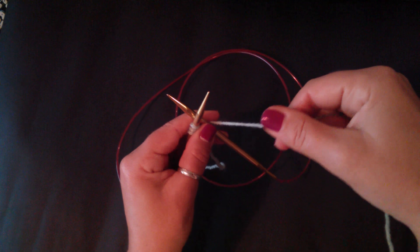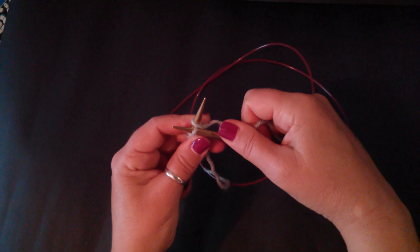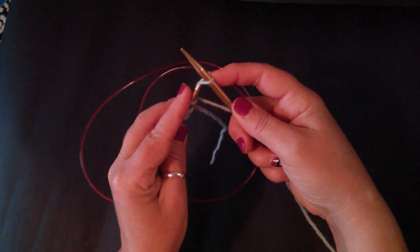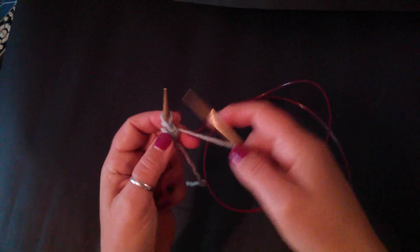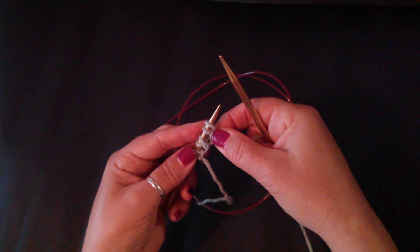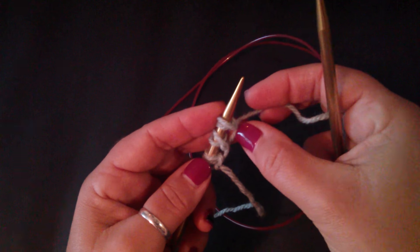And then you repeat the steps. You're going to do your figure eight again, pull through, take the left needle and scoop in. If I continue to do this, you're going to see that you've got the little dashes or loops starting to form here with the twists.